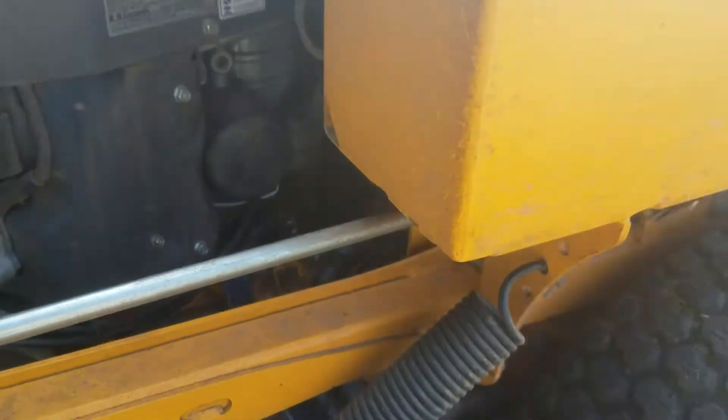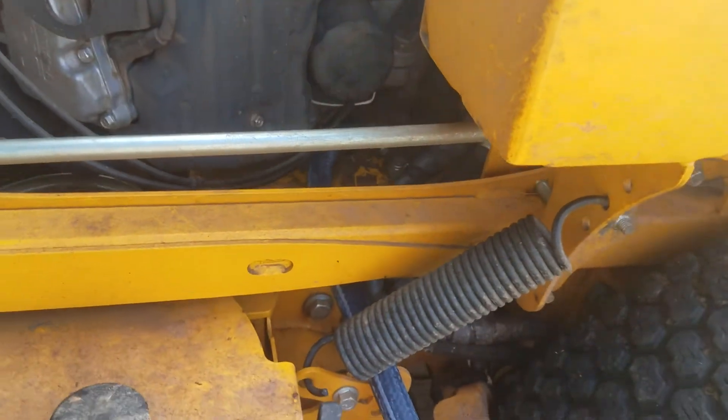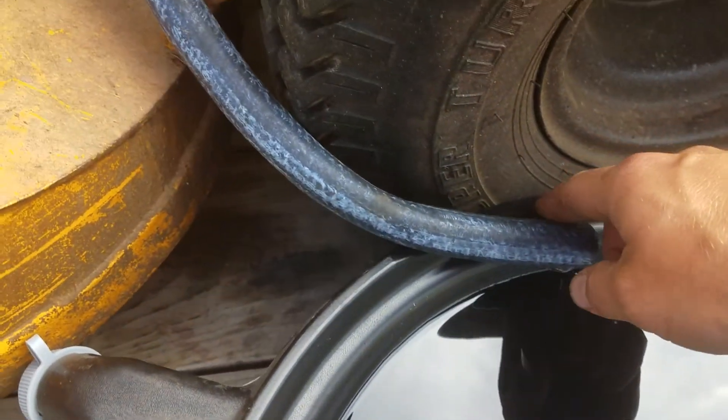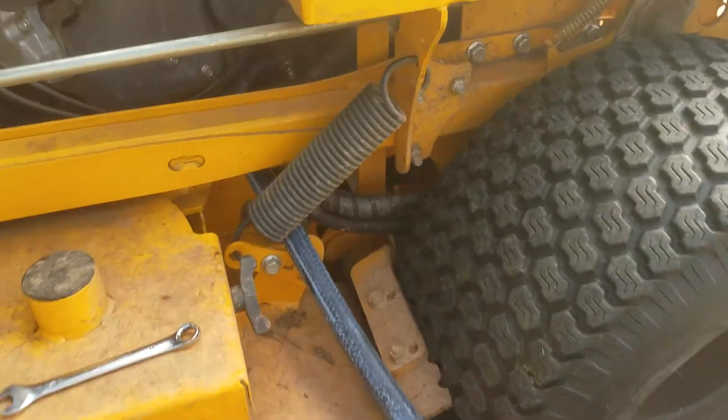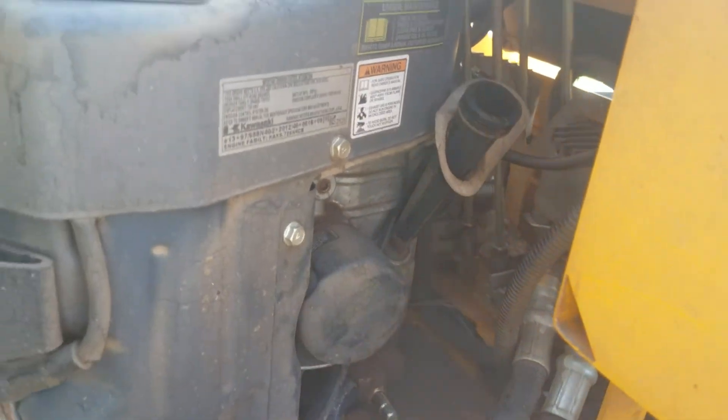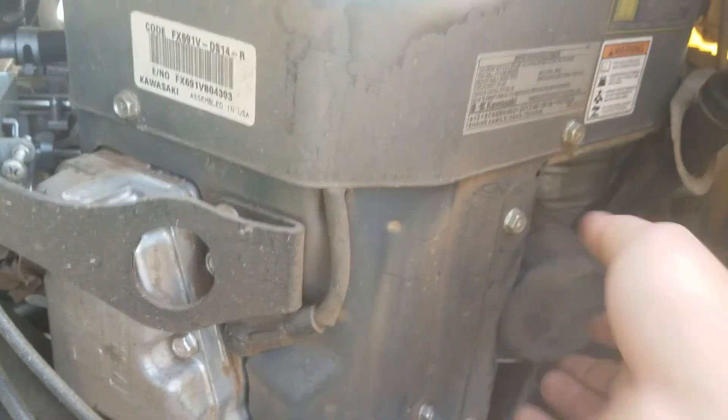Turn it to the left — lefty-loosey, righty-tighty — and just let it drain through the hose. It makes it a little difficult not being able to just put a drain pan under it, but this is the easiest way because you can see the oil drain into the drip pan. The filter is pretty easy too — it's right there, just turn it to the left.